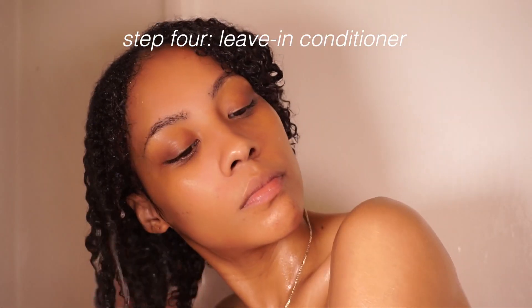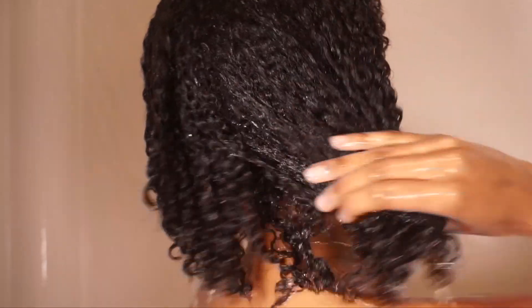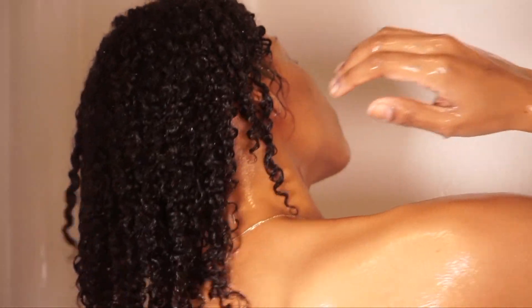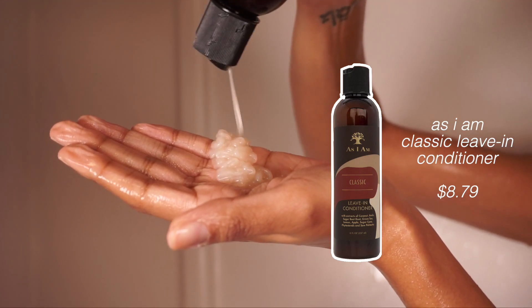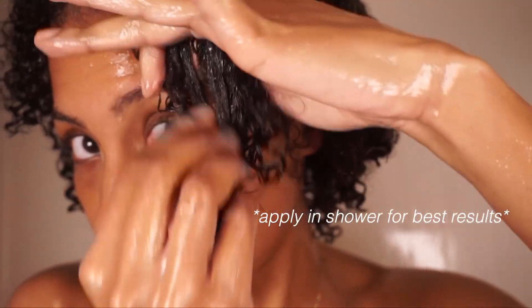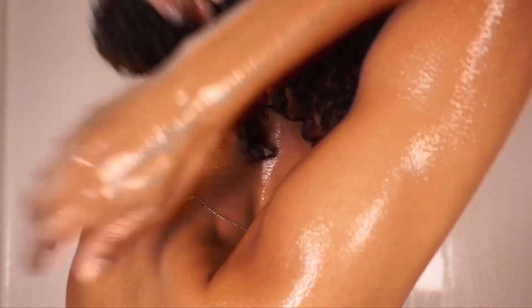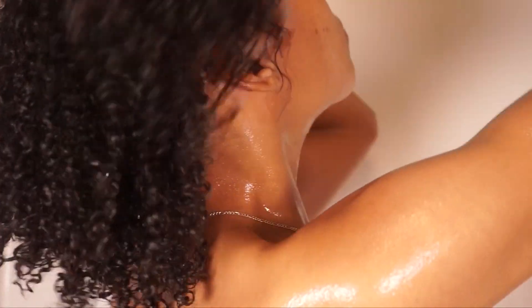After applying my deep conditioner, I finish the rest of my shower and rinse it out. For step four, I'm using my favorite leave-in conditioner of all time — it's by As I Am and it's their classic leave-in conditioner. This leave-in leaves my hair feeling soft and bouncy every time, and I always find myself coming back to it. It has a creamy consistency and it's so moisturizing. It also pairs well with many different gels.